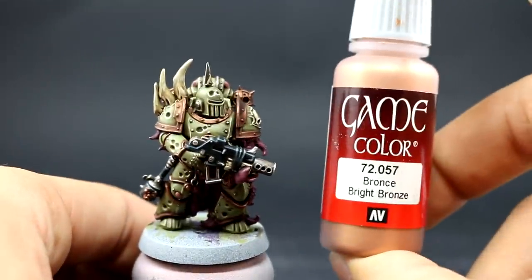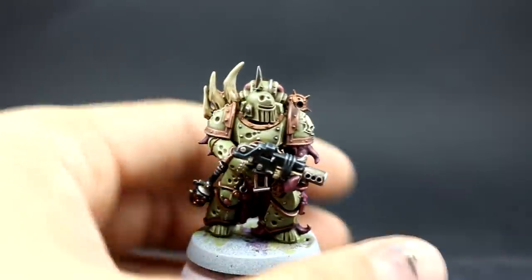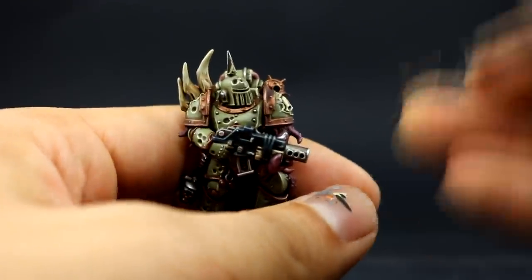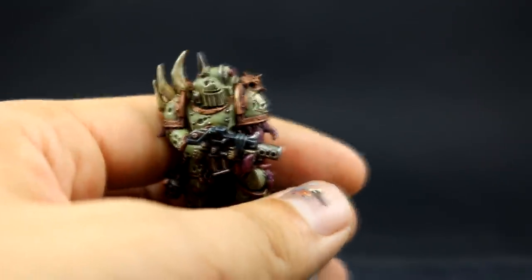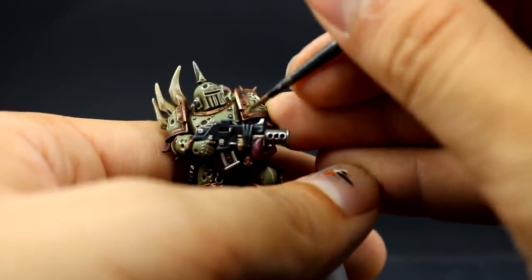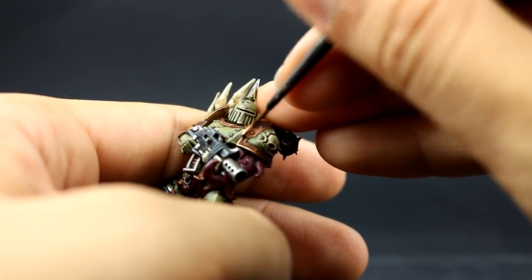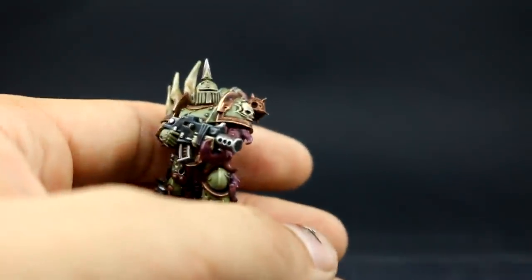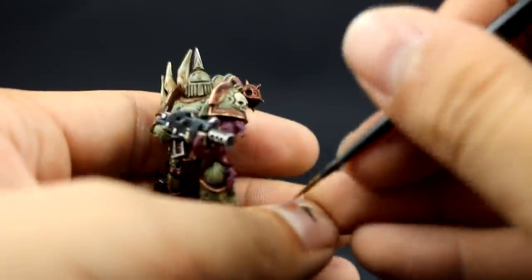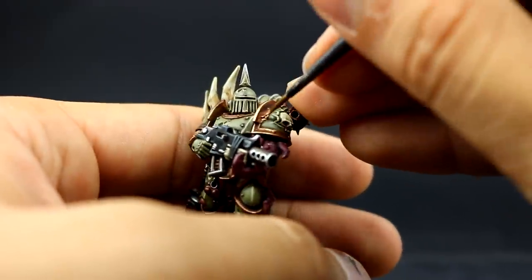Next I'm going to use Bright Bronze from Vallejo Game Color as an edge highlight on all of the brass parts around the model, avoiding big flat parts and trying to pick up all of the edges only. I love how this color looks — it's very bright and striking. The equivalent from Citadel I think is Psychorex Bronze, which is also pretty good, but I've had some batches of that color that don't work very well.